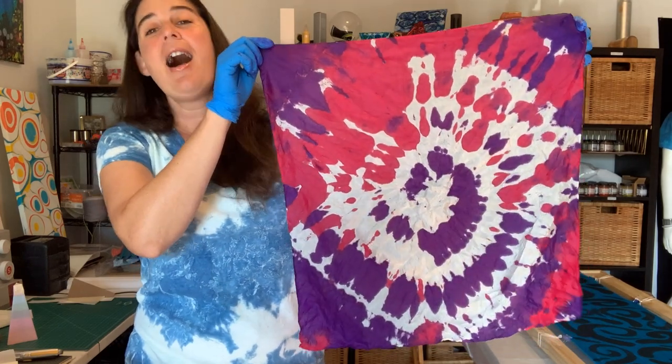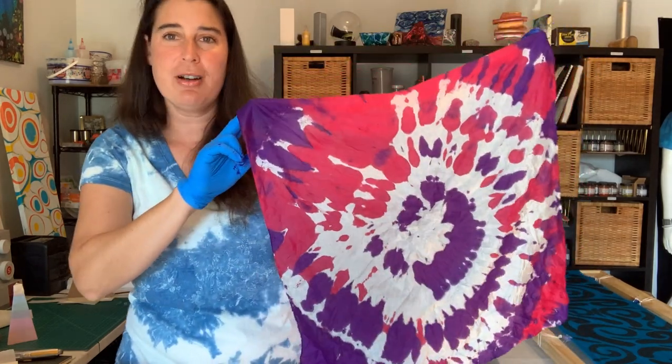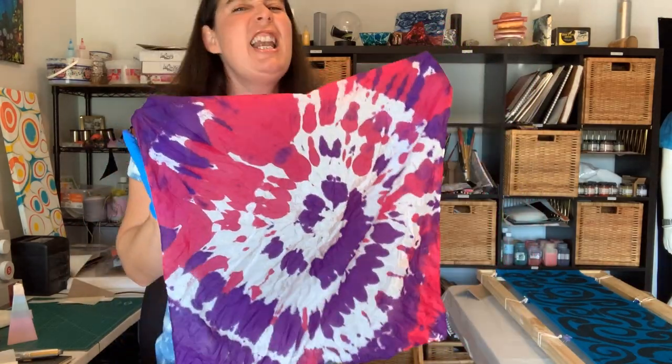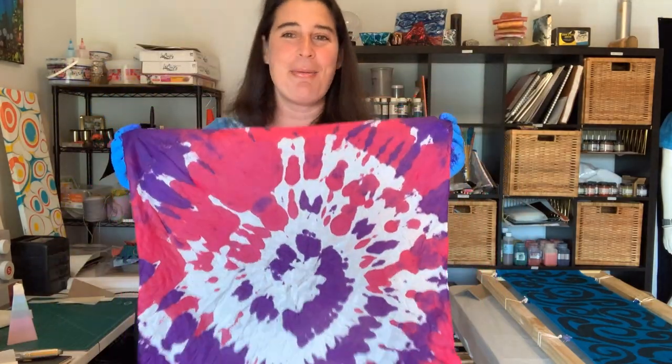I'm going to let this dry, heat set it with an iron, and it's completely launderable. You can do this on a shirt, pants, socks, pillowcases, anything — any type of fabric. They're way fun to make.